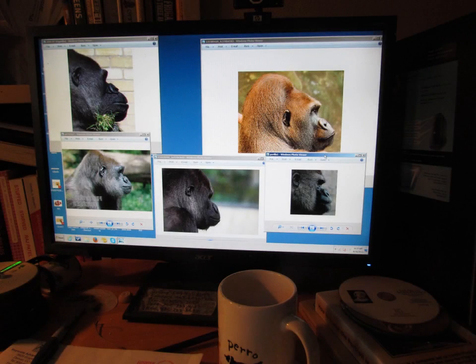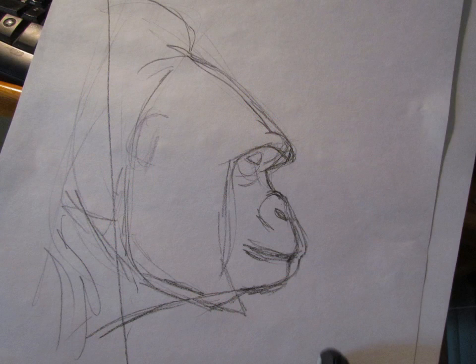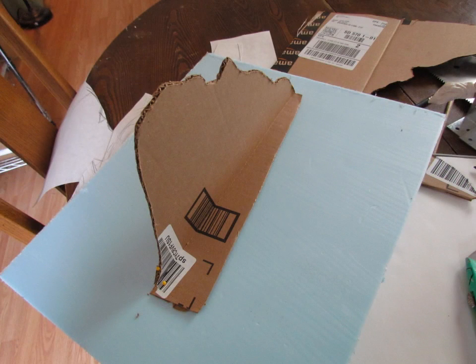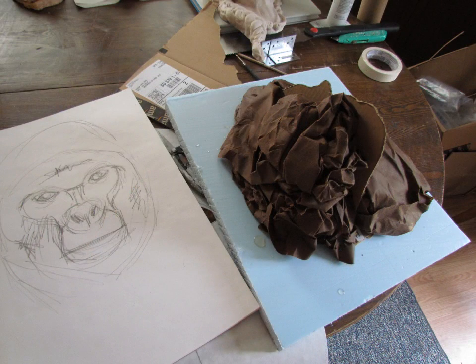I started out by bringing up a whole lot of photographs of gorillas taken from the side. I just went out to Google image search and then I made a kind of a generic sketch of the side of the gorilla. I'm going to be using this as a pattern the same way I do when I'm making armatures for paper mache sculptures. I cut out the pattern in cardboard and taped it onto just a piece of foam board.